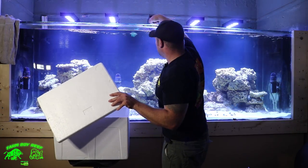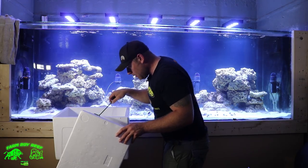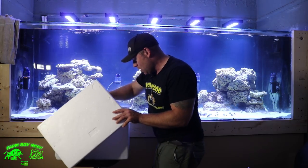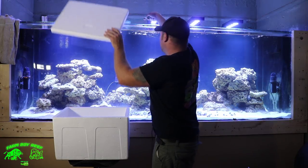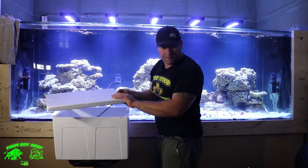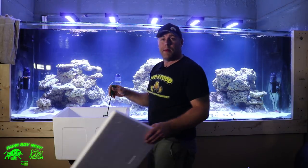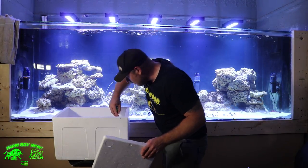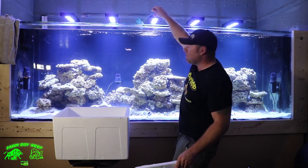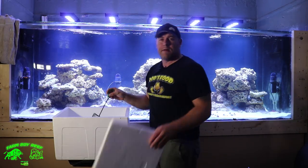Here's the coal tang - pretty cool, get him in there. Let's do the hawkfish next - they've got a lot of great personality, they'll just sit there looking around at you. He's a jumper too so he's going in right away. Then the Midas blenny - really vibrant colors, a good size but definitely going to grow, and he's a jumper too, so it's good to have that cover on the tank.